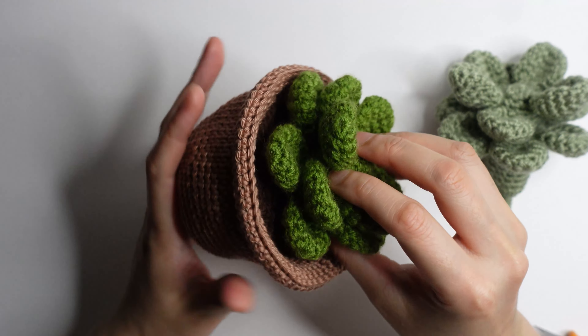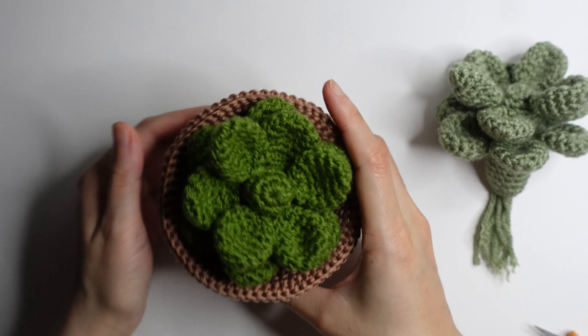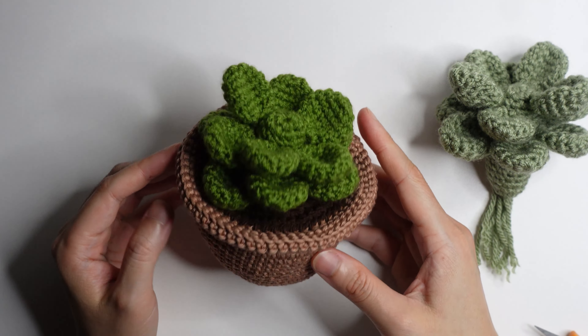Hello, welcome to my channel. Today I'm going to make a bigger pot. The list of materials you can check in my description below.